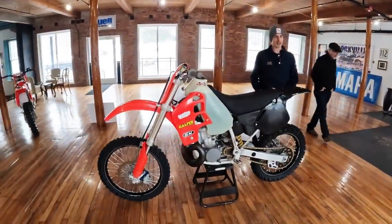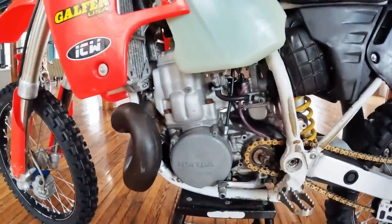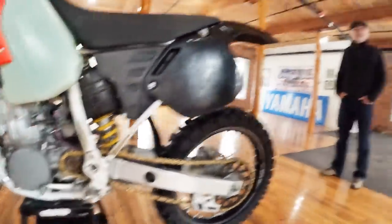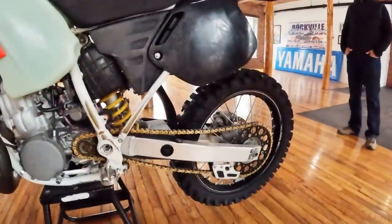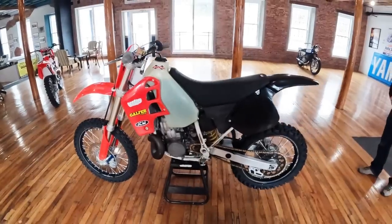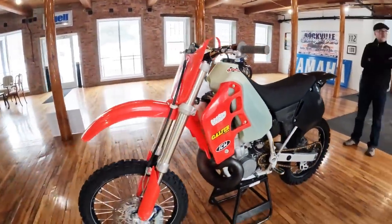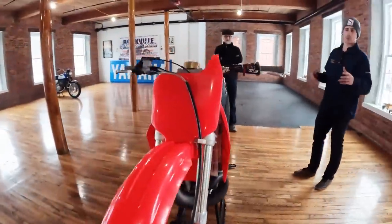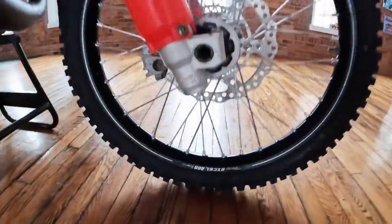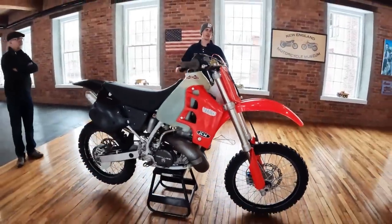So this is my '97 CR500. My pops and I picked it up about five or six years ago from some hillbilly underneath the GW Bridge during an ice storm. I took it home — it had some really nasty black plastics and a dragon seat cover. I basically just stripped it down, did plastics and graphics, put the A60s on it laced to the stock hub, then rode it here and there, but it mostly sat tucked away in the back of my shop. I race NESC Pro class around here locally.